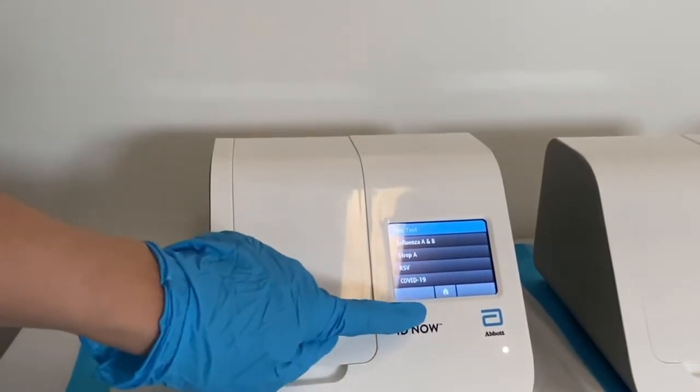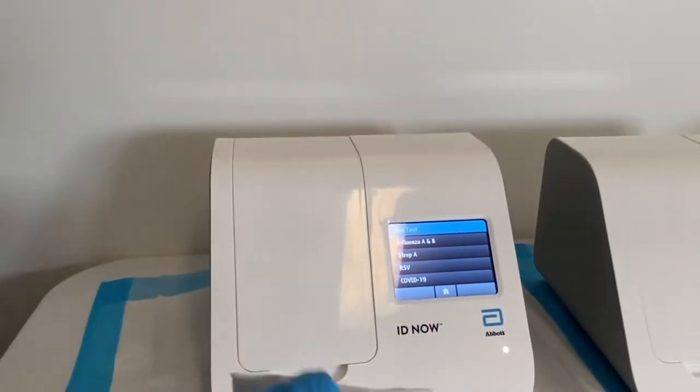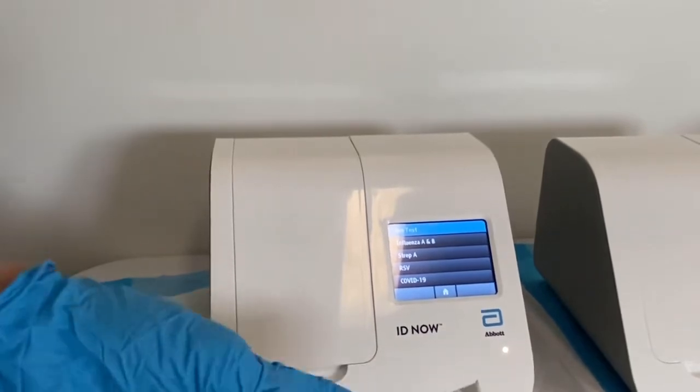Hello everyone and welcome back to R&Scrub. Today we'll be going over how to use the rapid COVID test machine.